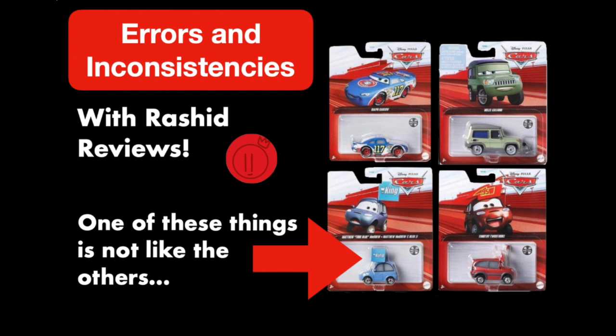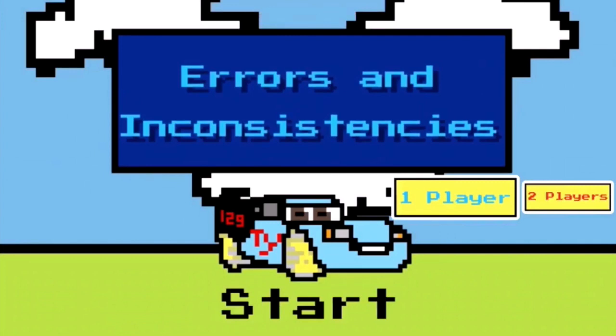Hello everybody and welcome back to yet another episode of Weird Disney Cars Diecast Errors and Inconsistencies, a series where I discuss mistakes and oddities, both big and small, from across all of the different Cars toy lines. Today I'm being joined by Rashid Reviews, who I'm very excited to have here because he's actually the one that made the intro for Errors and Inconsistencies — the intro that I've played in front of almost every episode for the past year now.